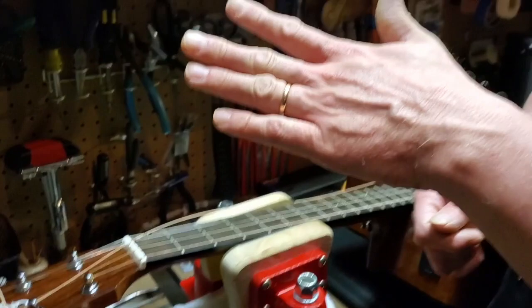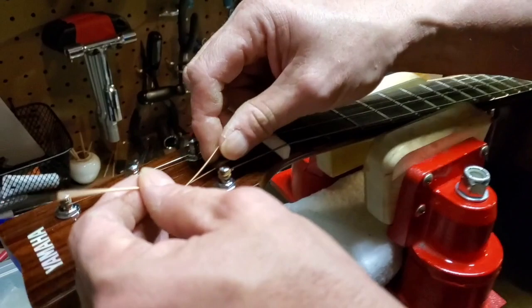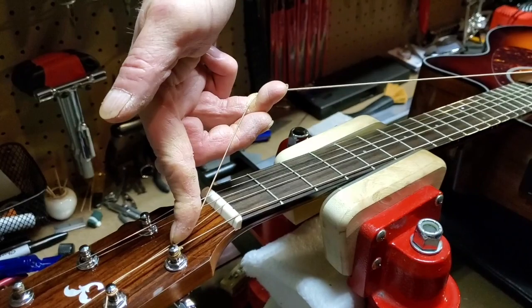This next step is something you're going to want to practice. You want to get one wrap on top and about three on the bottom if you can — or at least two on the bottom; you don't want just one. So aim for two or three wraps on the bottom. How I do that is I grab the string and wrap it around the top of the post, then come back into this hand position. My index finger holds the string down to guide it, and my other fingers hold the string up to retain the tension.